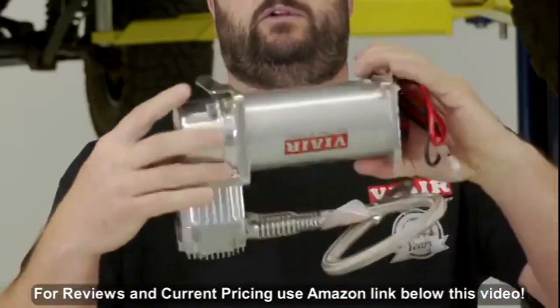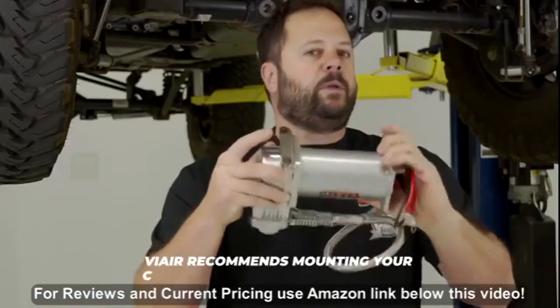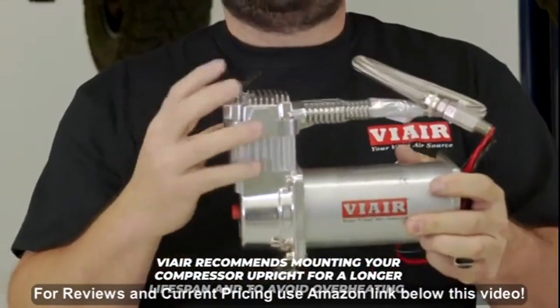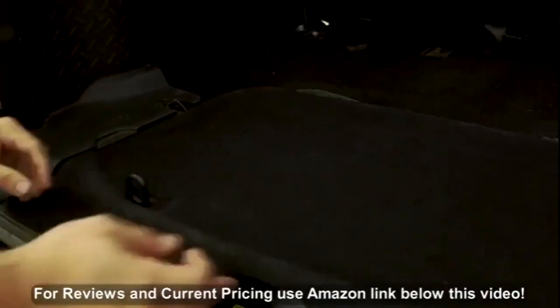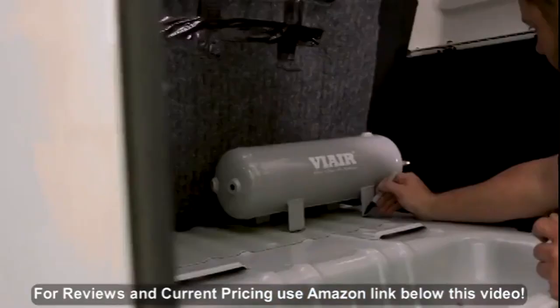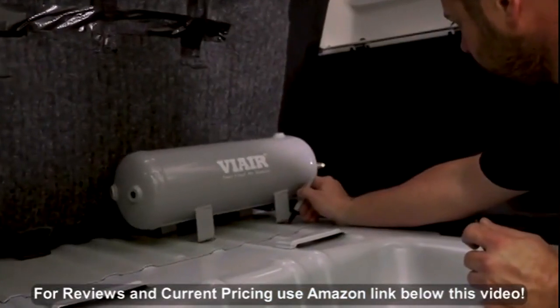It can be mounted upright, sideways, or even upside down. Now keep in mind that the way this compressor is designed, cooling fins allow heat to dissipate — and of course heat rises. The best choice that we found was inside the vehicle in the cargo area.